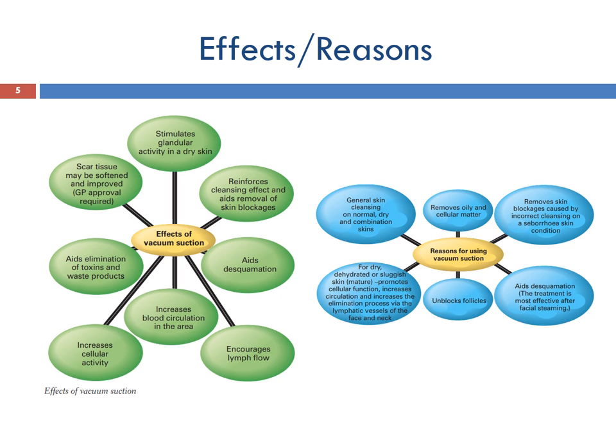For dry, dehydrated, sluggish, or mature skins, it promotes cellular function, increasing the circulation of the skin, removes oil and cellular matter, removes skin blockages caused by incorrect cleansing, aids desquamation, and it unblocks follicles.